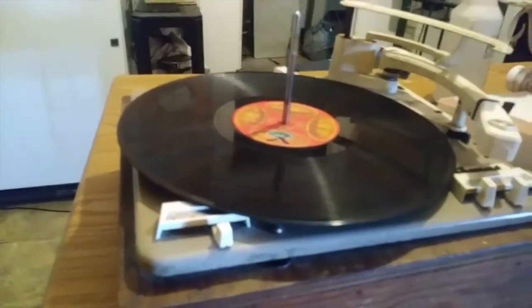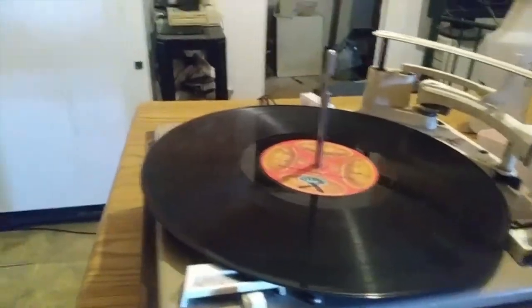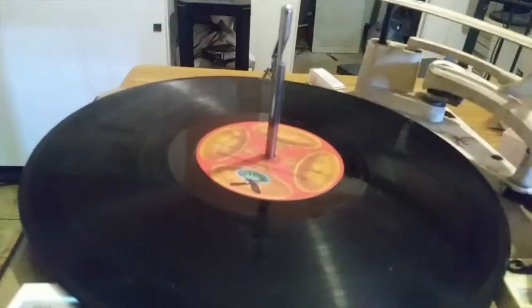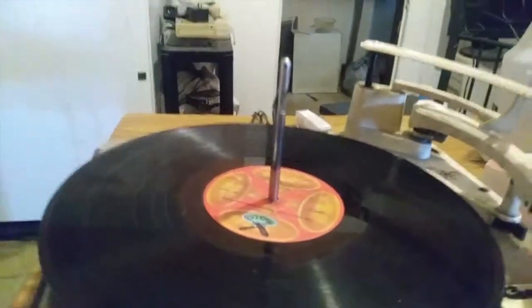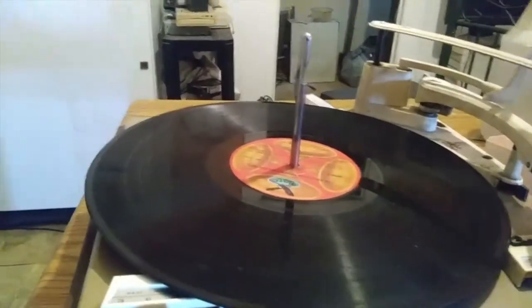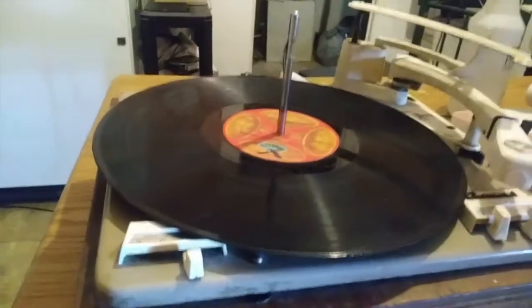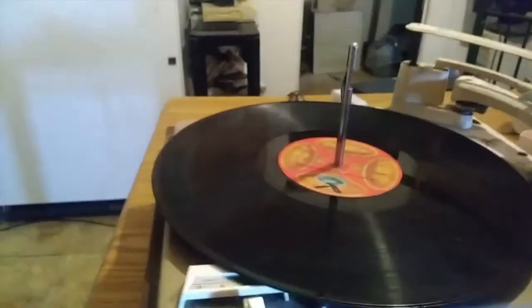Anyway, that's the turntable from 1962 — the Garrard 210. It's a beast. I'm the second owner — I knew the first owner, an old lady who sold it to me at a tag sale when I was in high school. I bought it because I thought it looked cool, and I still think it looks cool. I've lubricated and greased it and it's operating much better now. I know the record I used for this test is terrible, but you have to deal with YouTube. See you guys later, bye.